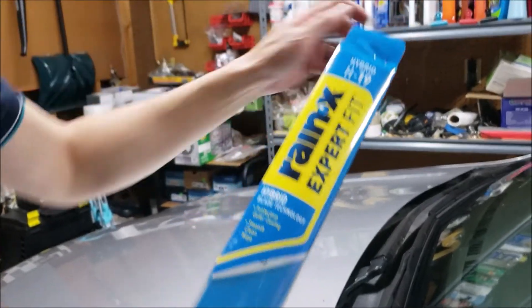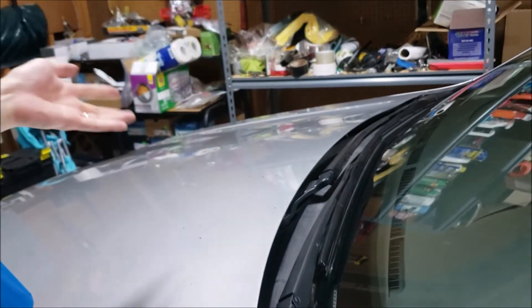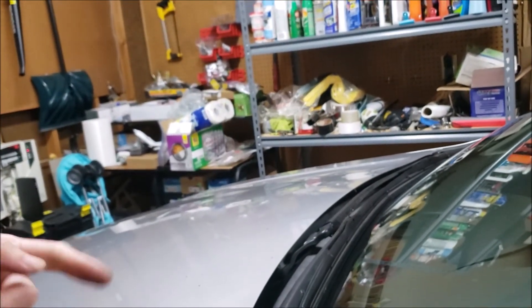On the passenger side, you're going to do the same thing with the 19 inch blade — I've already replaced that. So that's it, we're done. Hope this video helped you. If it did, give it a thumbs up and I'll see you in the next video.